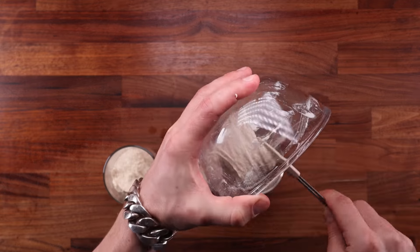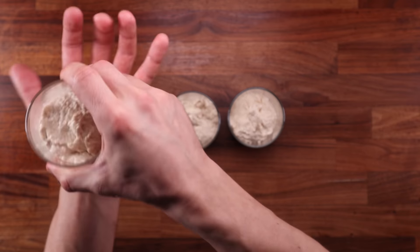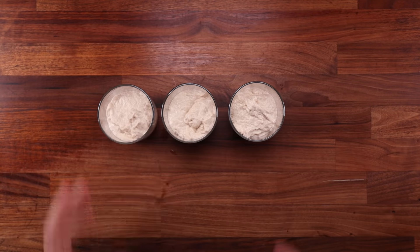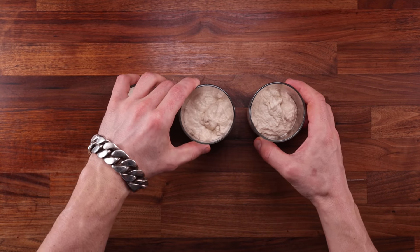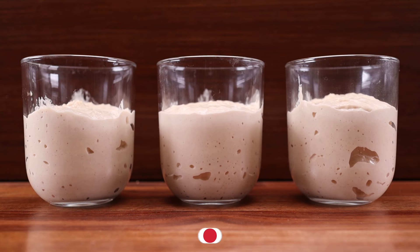Another thing people like to do is check whether the yeast is still alive. They mix it with some water and sugar, and when it becomes nice and frothy, it's alive and they can use it. But if you mix yeast with just water and no sugar, it will still become frothy. It really does not need your sugar. But enough of that — let's see what results this test will produce.